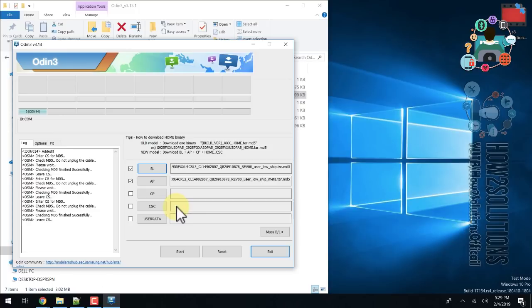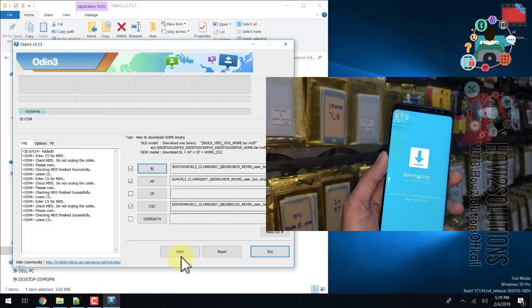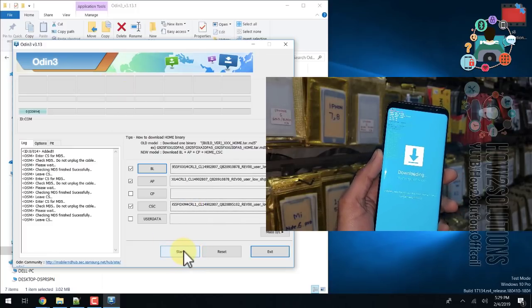Select the CSC field — you must select the 'All' file in the CSC field. Now my device is connected and all files are loaded. Click the Start button.